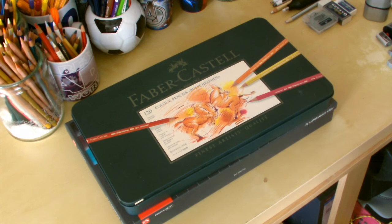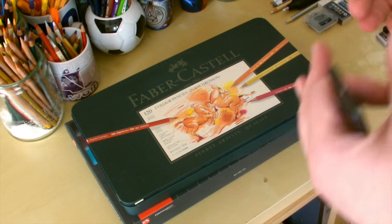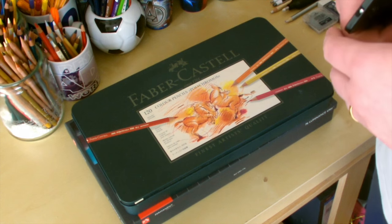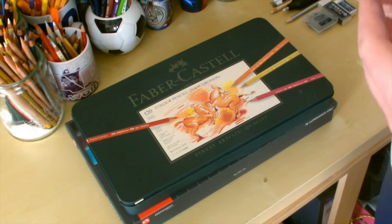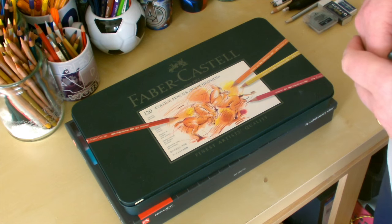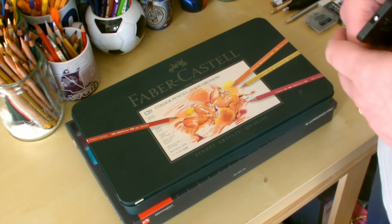Good morning everybody. Today I'm going to do a video on the 10 most essential tools that you need for doing colored pencil art. This is kind of just my opinion, picked up from watching all the different artists out there that do colored pencil art. Some of these things are going to seem really obvious, some maybe not so much, but I'll go through the 10 different things I find essential for colored pencil art.